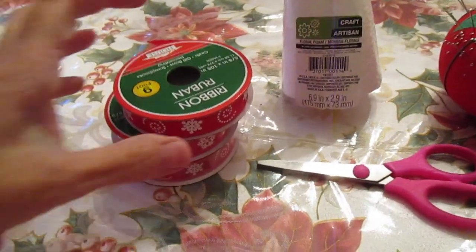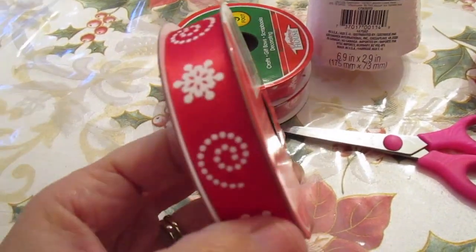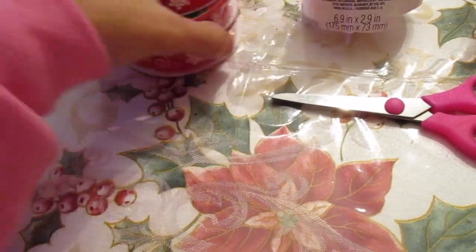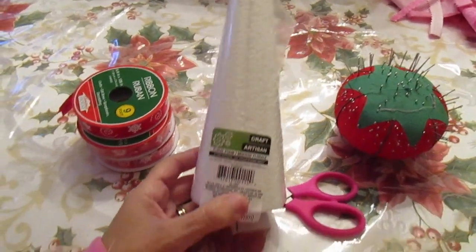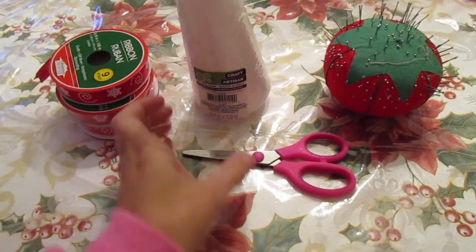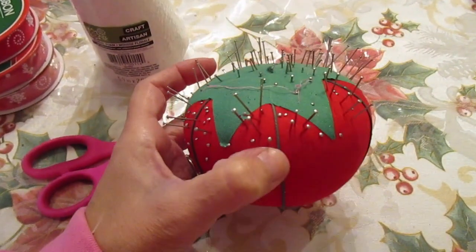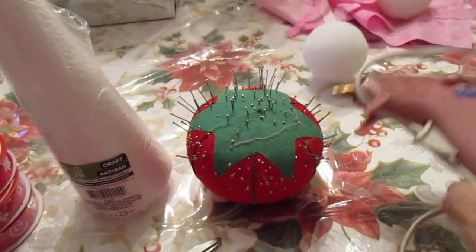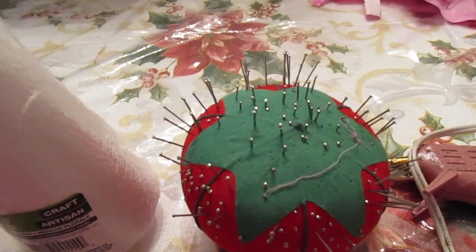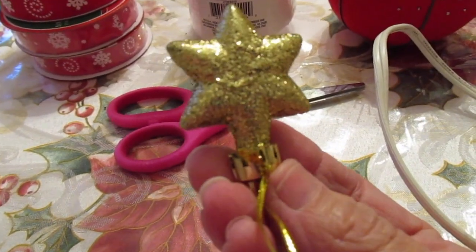To make this Dollar Tree ribbon tree you'll need a couple of rolls of ribbon — I bought three, you may need four, but I bought three rolls of nine yards. You'll also need the foam shaped cone that they sell in the Dollar Tree floral aisle, some scissors to cut the ribbon, some straight push pins which they sell at Walmart or any craft store, and a glue gun in case you want to glue a star or some kind of embellishment on top.